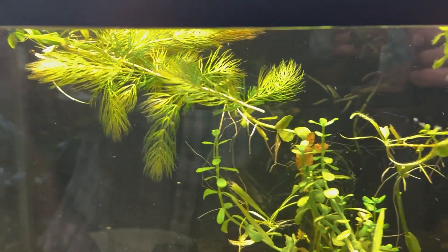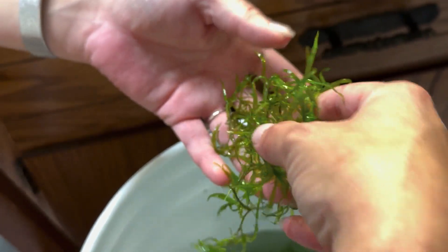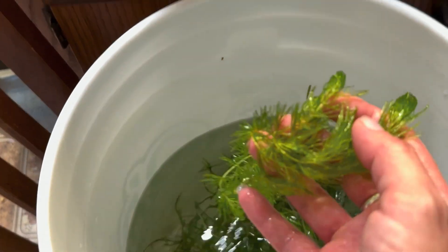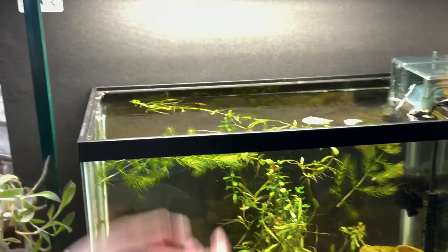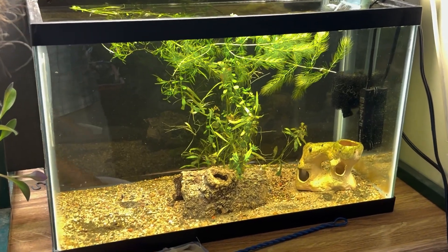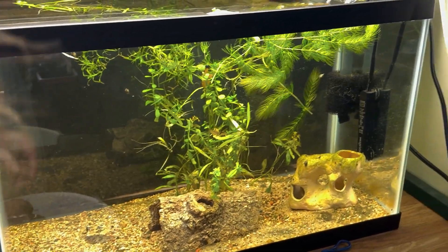Oh, beautiful. Some of these I don't remember — it's been a long ride. It looks like guppy grass. Yeah, there's some guppy grass. I could be wrong, I don't know. It's more hard work. And this is a regular standard 10-gallon tank that we're putting these into.